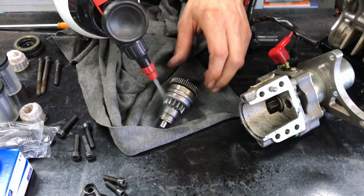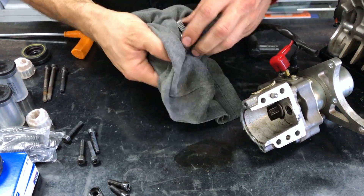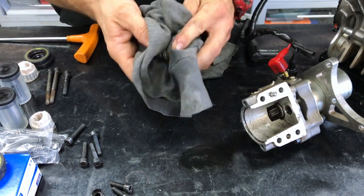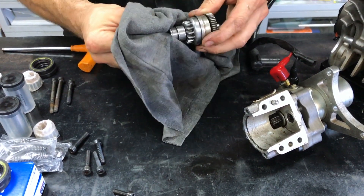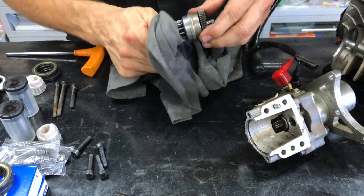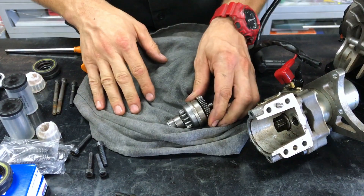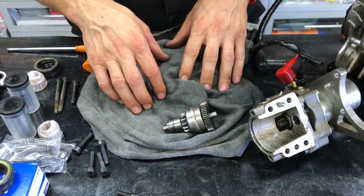Grab some workshop solvent or brake cleaner — something to break down the chain lube — and just give it a once over with a rag. All the parts are moving here. When you're finished, get some spray lube and just spray some lube on there so everything moves nice.